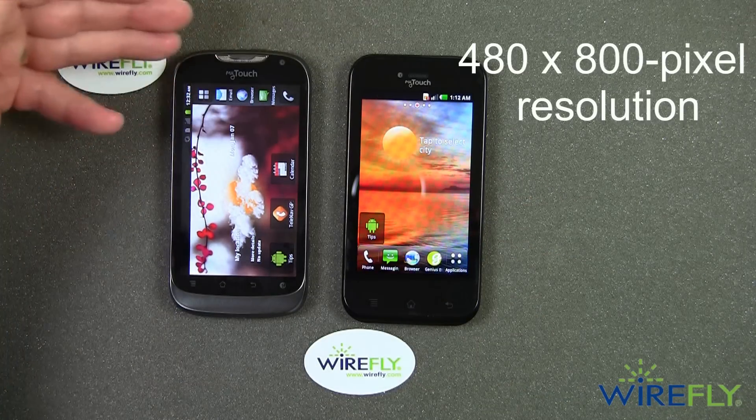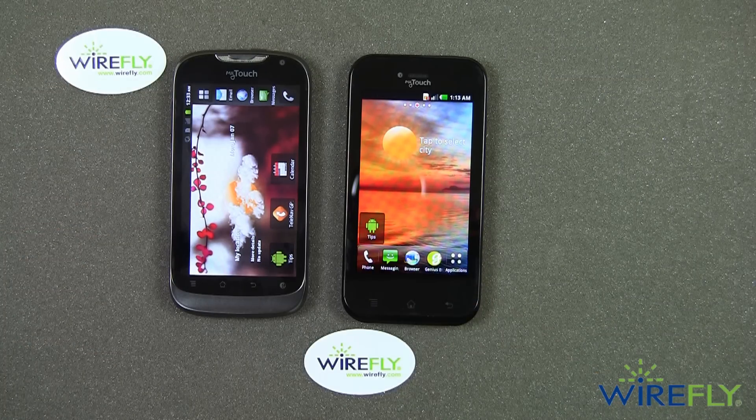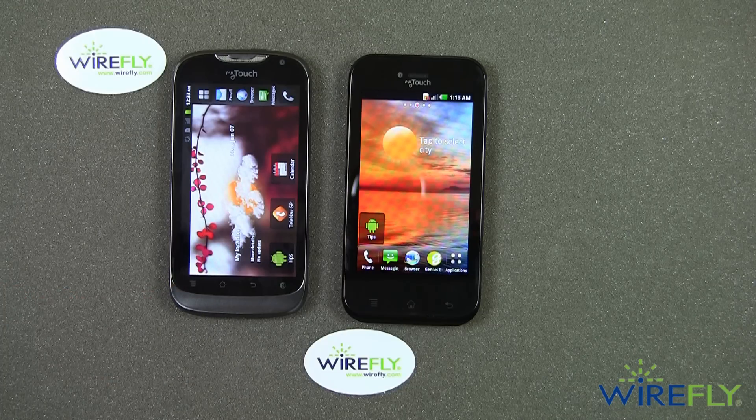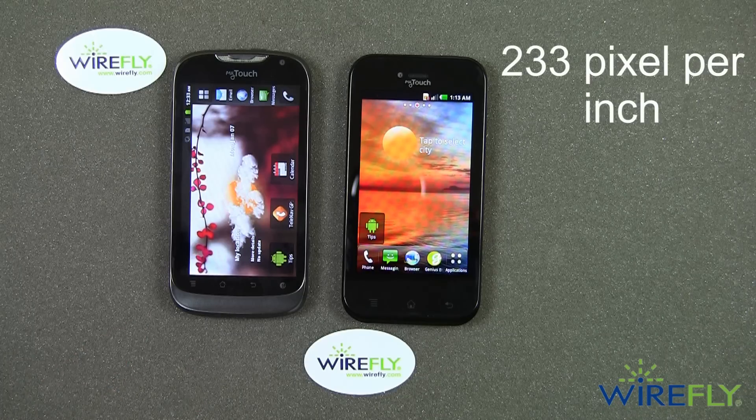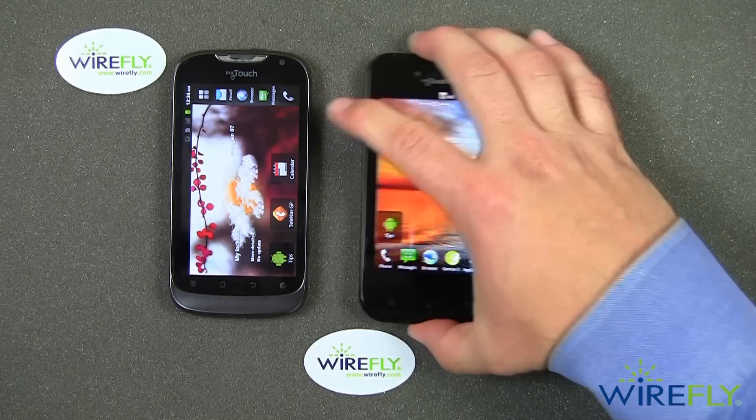The resolution on the new My Touch is 480 by 800, which is the exact same resolution as the old My Touch. With that being said, the new My Touch has a slightly smaller pixel density of 233 pixels per inch versus the 246 pixels per inch that the older My Touch had. That's enough comparing the two My Touches — we're going to go ahead and focus on the brand new T-Mobile My Touch by Huawei.